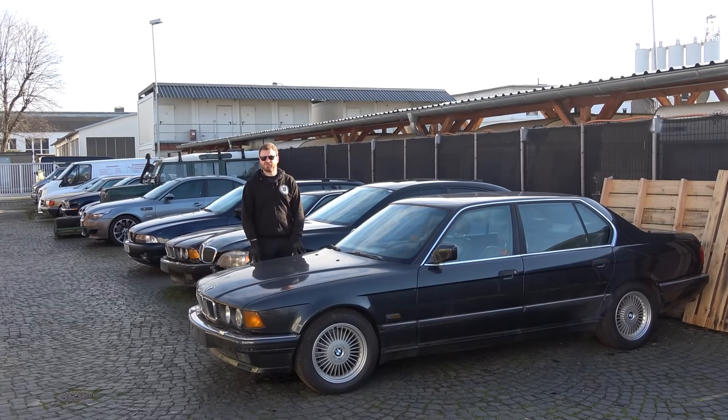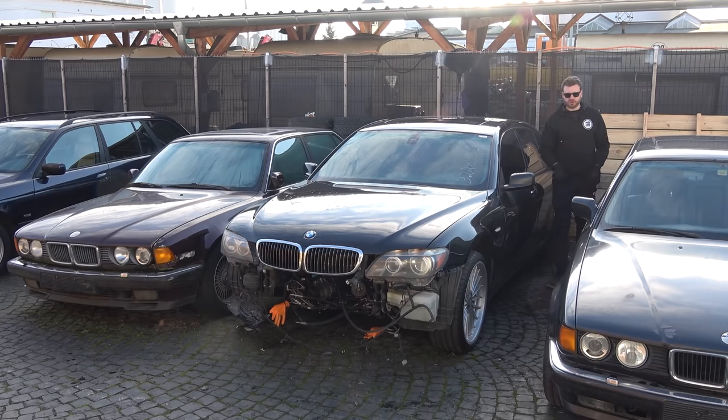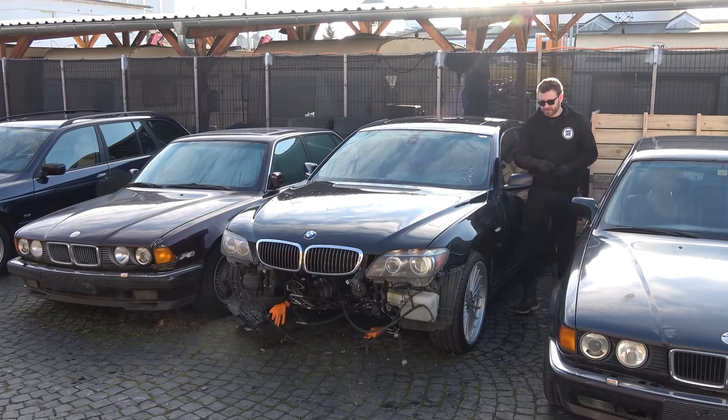Project Cars Away — 1989 or '88 E32 750iL. Once I'm done with the E60 video this will be the following one. We're going to do a top-end refresh — just ordered all the parts: valve covers, banjo bolts, intake manifold gaskets, complete cooling system, valve stem seals — and make sure this engine is working 100% before proceeding with the rest of the project.